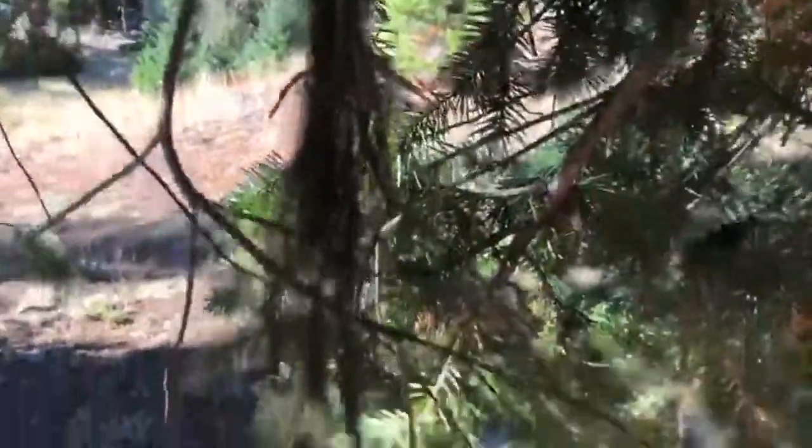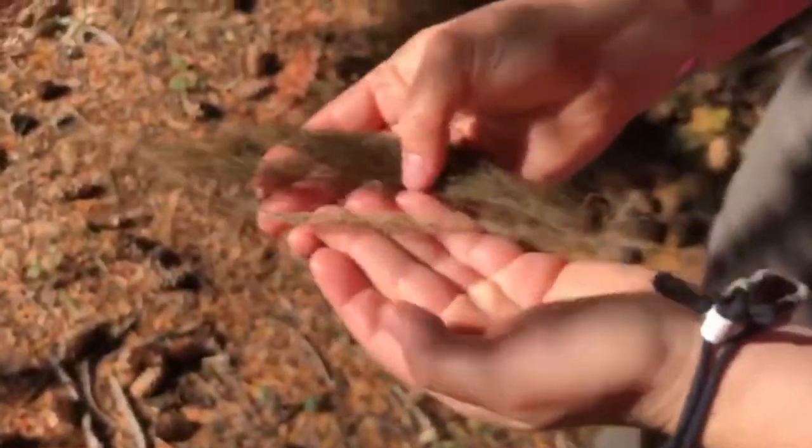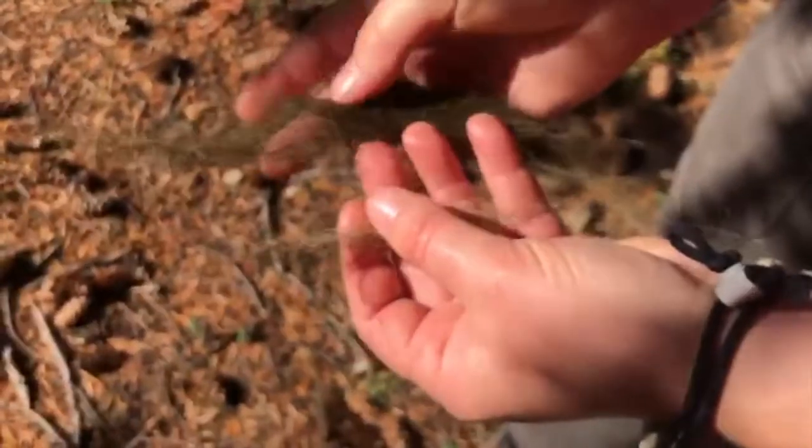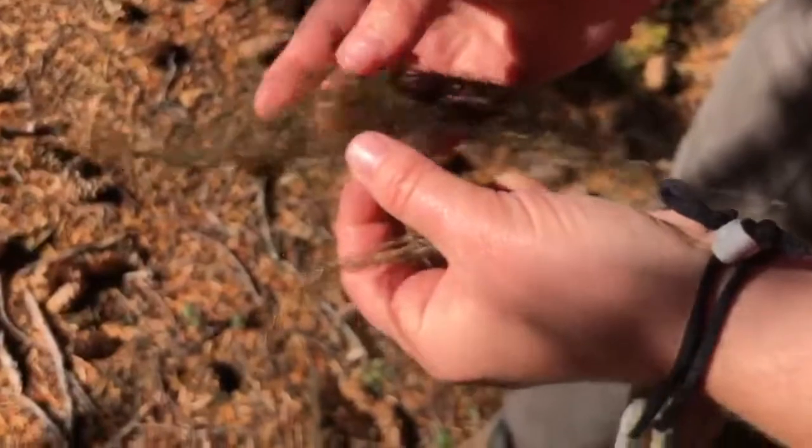I don't know if you can see the difference. I can pull these two down and we can try to compare them a little bit. It's pretty subtle, but this one has a definite lighter, olive-ish color, and this one has more of a brownish greenish color.